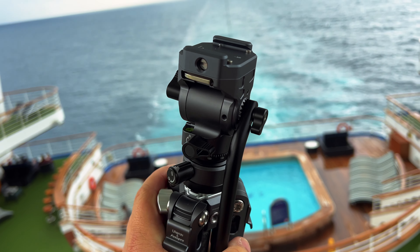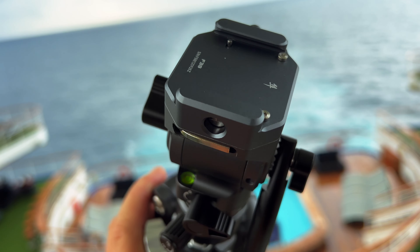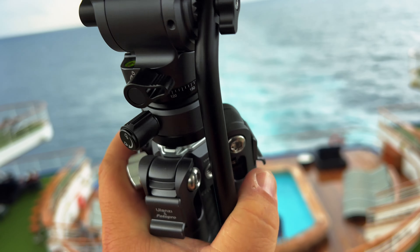So that's the Ulanzi F38 quick release tripod — quality made and perfect for traveling, taking up barely any space in your bag. That's it for today's video. Thank you so much for watching. I have a lot of other really cool products to share with you coming up very soon, plus tutorials and fun adventures. So stay tuned and I'll see you next time.